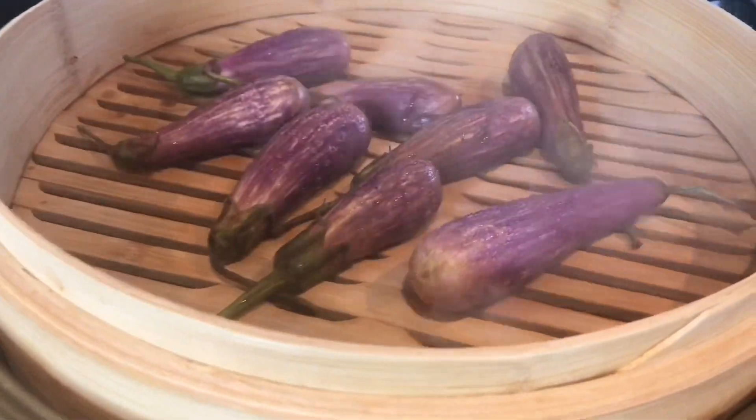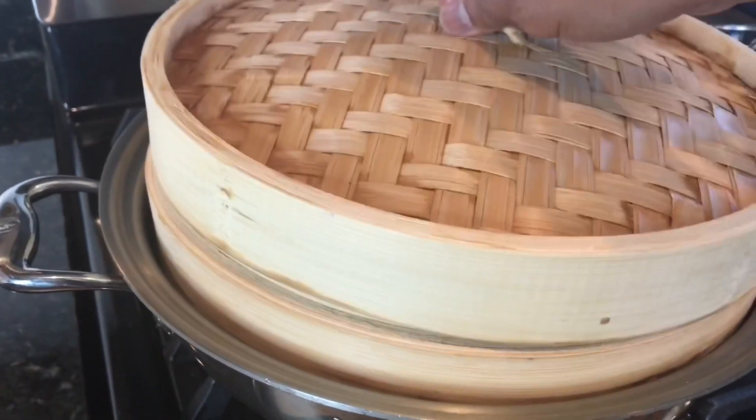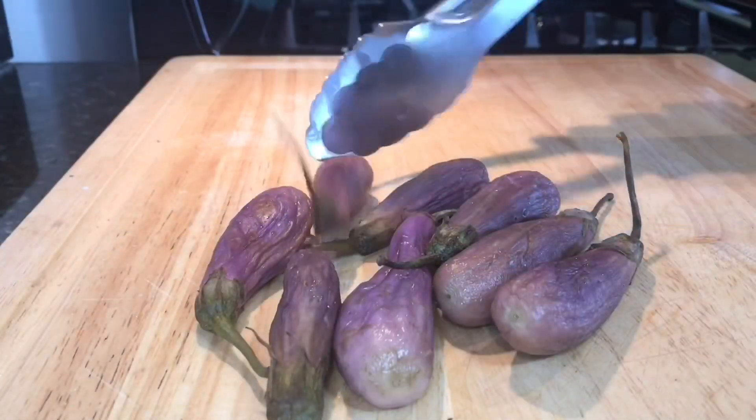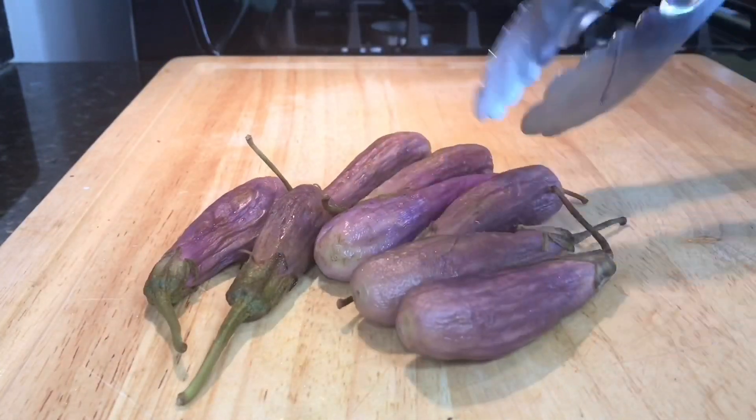I pierced the eggplants using a fork and steamed them for 10 minutes until they are soft. I cooled them down before moving on to the next cooking process.